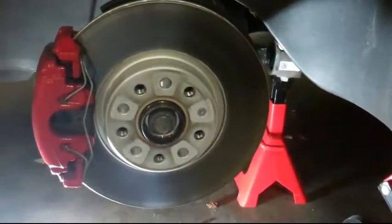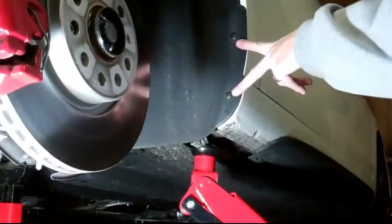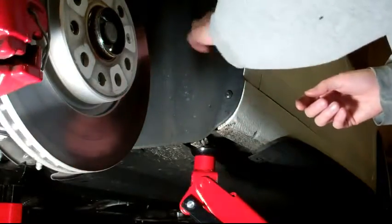First step, take off your wheel, set up a jack stand and a jack, and now you're ready to start working in this area. The first thing you want to do is remove these two bolts — these are the two lower outer bolts on your splash guard.